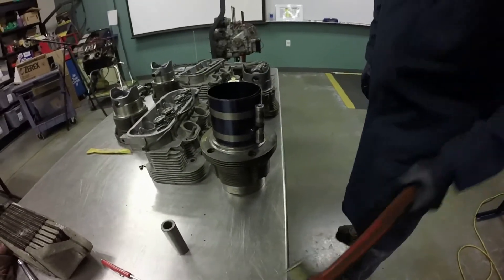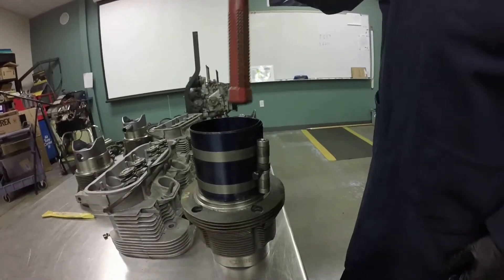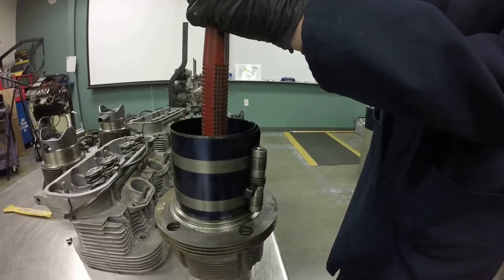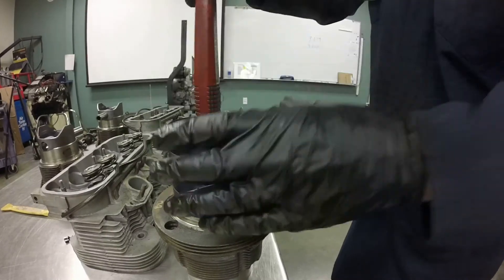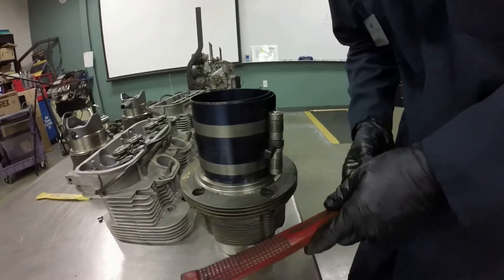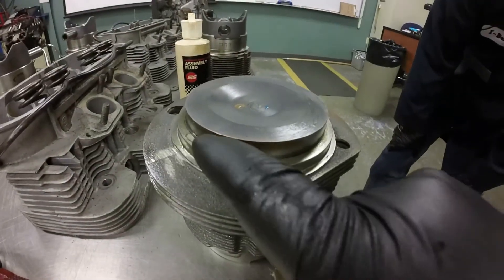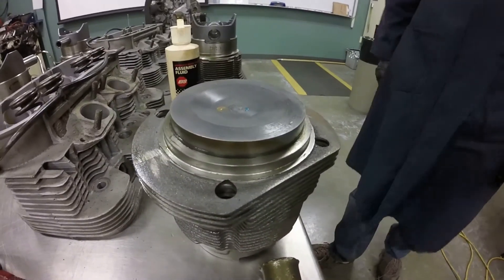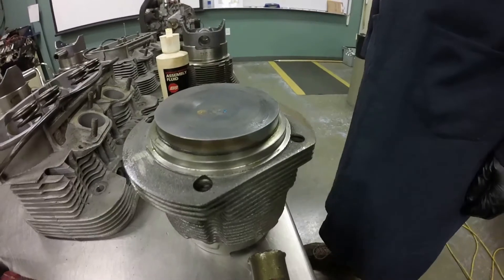We're going to use the handle of the hammer, set it right on top of the piston, and with a very sharp, quick thump push the piston all the way down in. We missed on that one, so we have to take it apart and do it again. We removed the ring compressor and you can see we got one compression ring that didn't quite make it in. The ring compressor wasn't quite tight enough, so we've got to push the piston back out, re-compress the rings, and try again.